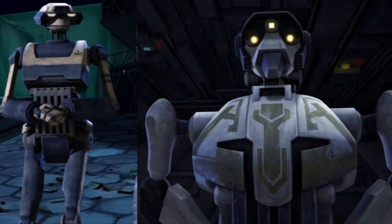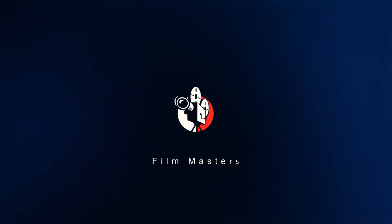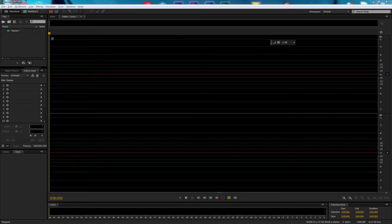The General's description of your tactics have been 100% accurate today. Very impressive, even by my standards. This is Film Masters. On this episode, we're making the T-Series Tactical Droid voice effect, as heard in Star Wars: The Clone Wars cartoon series.